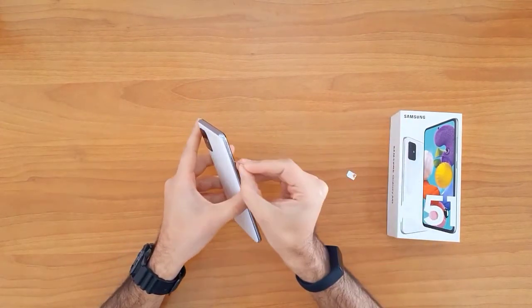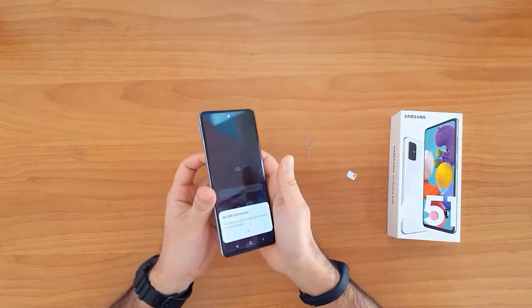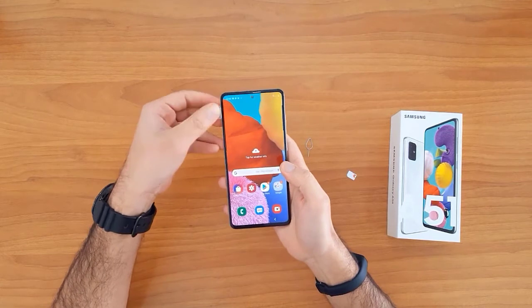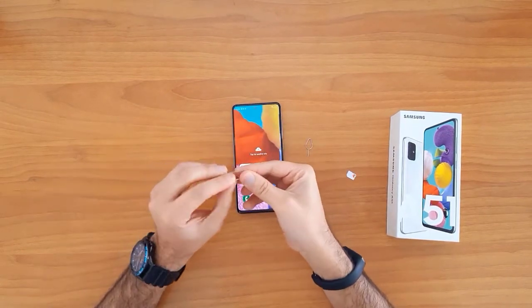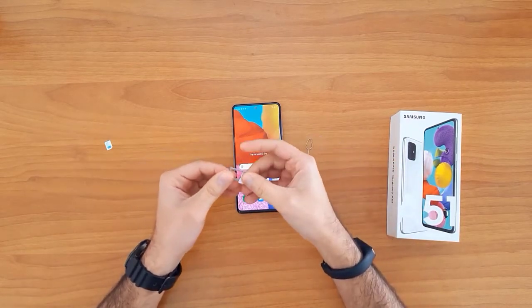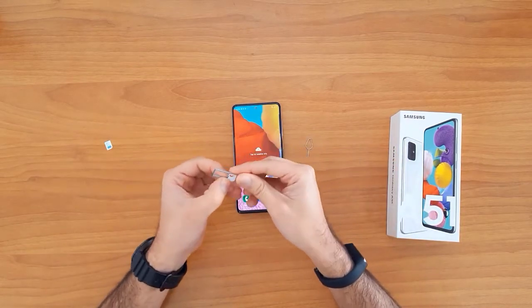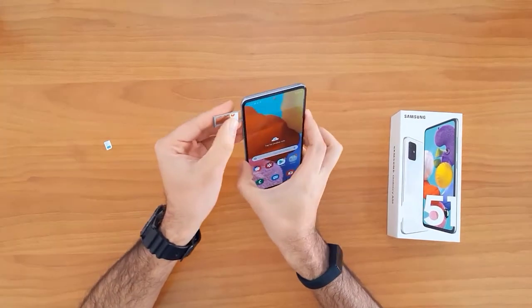To do that, we need to change the SIM card. First we need to remove the original SIM card from the phone, so let's remove it, and then we insert a SIM card from a different network.